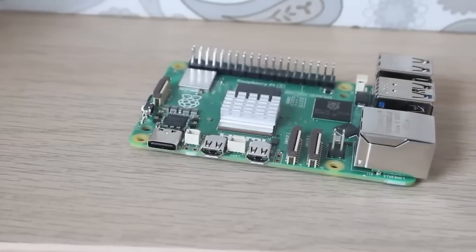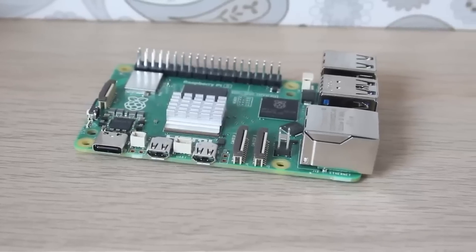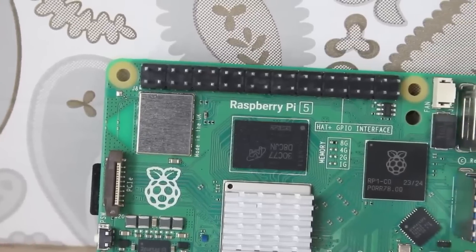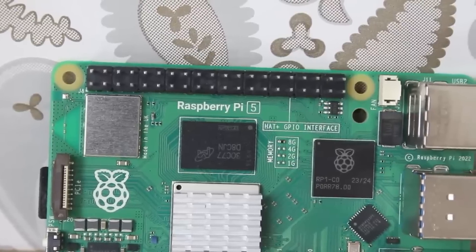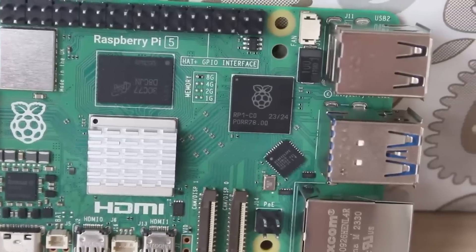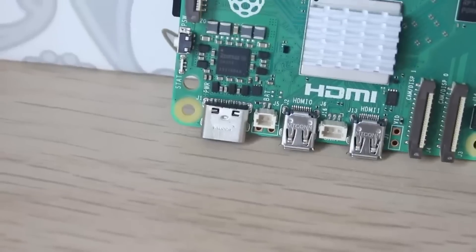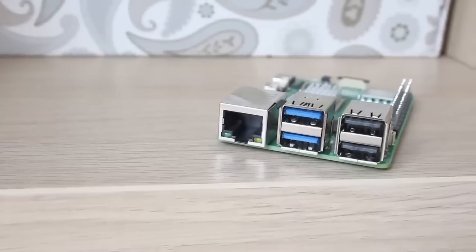When you see the Pi 4 and the Pi 5, they're absolutely brilliant, and I've got lots of videos about them on this channel. But it is just a bare circuit board. If you're just getting into software development, or you want to give this as a gift to somebody to get into computers, or you want to start with simple maker projects, seeing just a raw circuit board can be a bit intimidating. You say, well, what do I do with this?